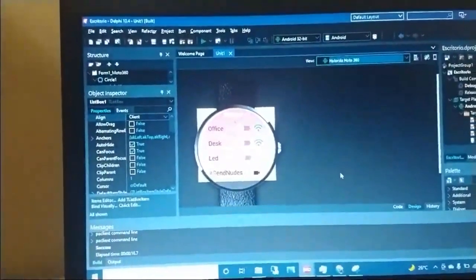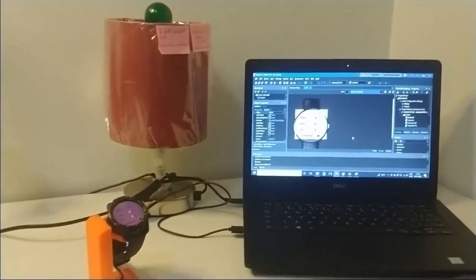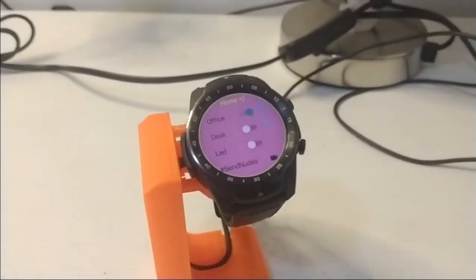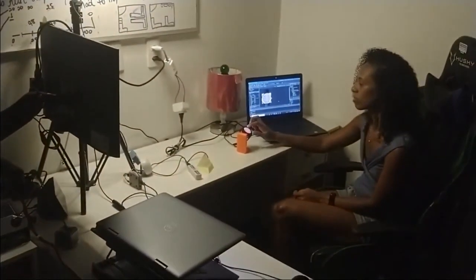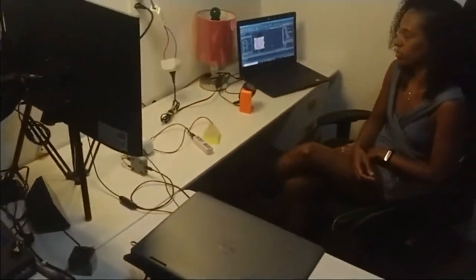Now we have a more complex application with many features. We're going to demonstrate the application which is already running on the watch. The first option is office — we're going to control the office light. As you can see, it is dark. The light is turning on and off. This is possible because we have an ESP32 inside. We can turn it on and off again.